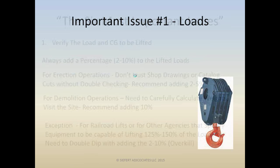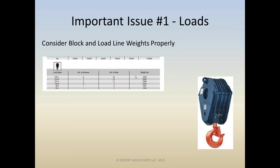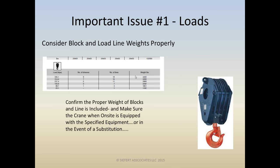One of my pet peeves is always considering block and load line weights properly. This is usually part of the lifted load and the data is readily available — it just takes a little effort to confirm. A catalog from a crane shows the weight of different blocks, whether it's nine sheaves or one sheave — big difference. You also have to check the number of lines and diameter of the rope, which could vary from three-quarter inch to one-and-an-eighth inch. When on-site equipment is substituted, just check the weight — it's always stamped on the block.